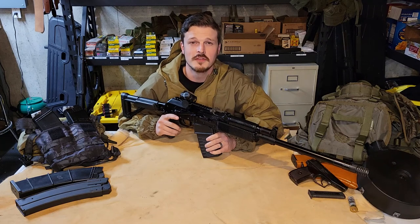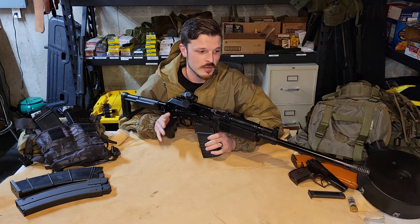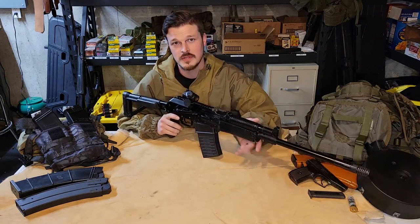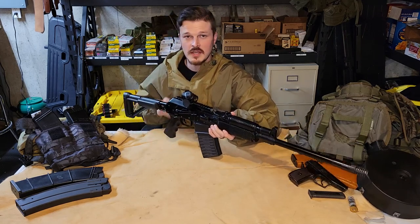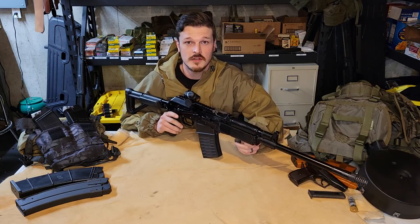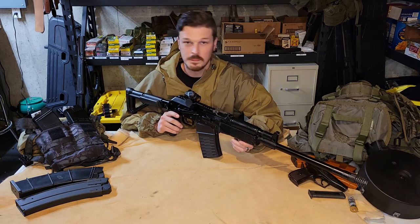Now that we have the goofy stuff out of the way, we can get into what makes the Vepr 12 what it is. We're just going to start from the tip of the muzzle and end up at the butt of the gun and go through a few of the high points. There's actually not a ton of history on this thing so we'll briefly go over it, but let's get started.